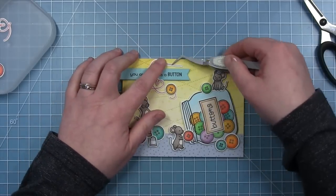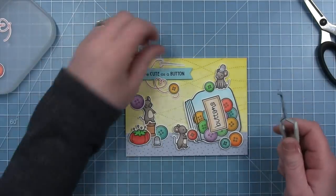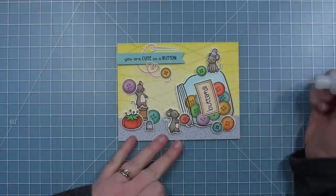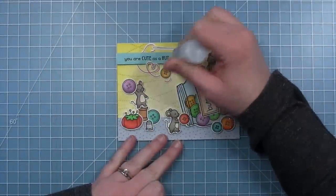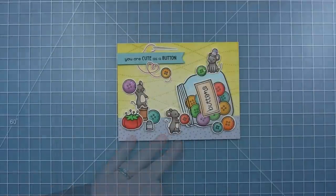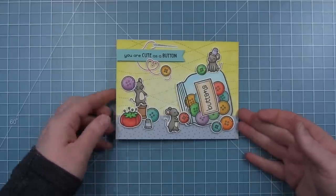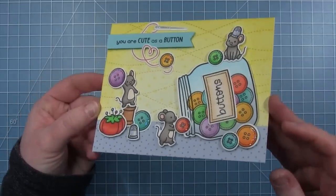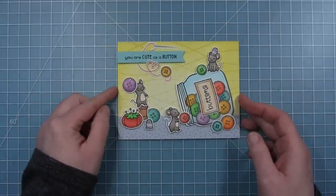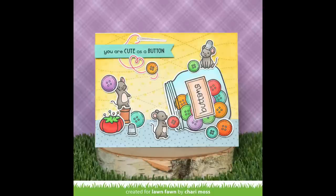I always have to add some glitter so I'm just adding some glittery accents to the sides of some of the buttons — not the whole button itself. Of course it always looks good on the needle because that is metal, and the little thimbles too. Here is my finished card and I just think it turned out so adorable. I really love that stitched bright background and all these fun colorful buttons everywhere — this card is too cute.